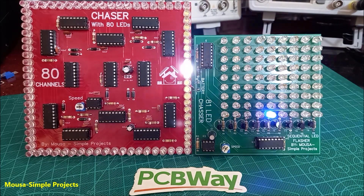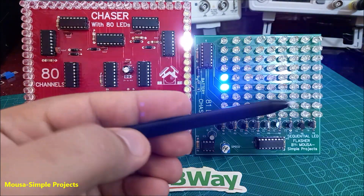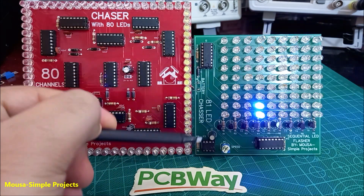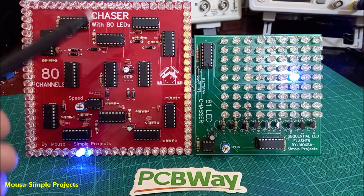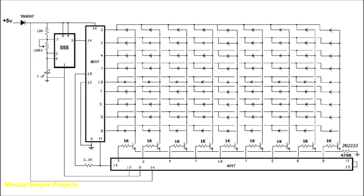The last thing I want to talk about in this video is the difference between this circuit and the old one. A few years ago I made an LED chaser with 81 channels, but it only had three ICs. So why did I need to make it again with 14 ICs?